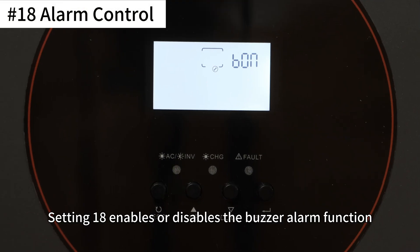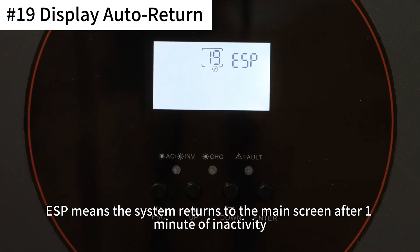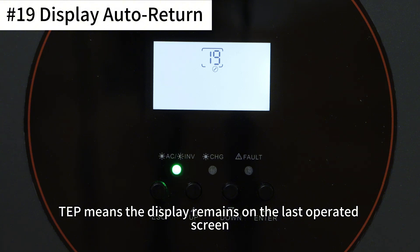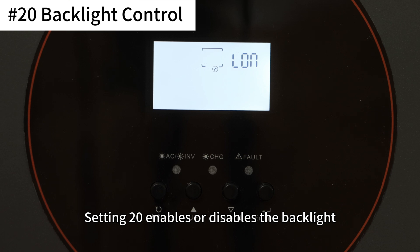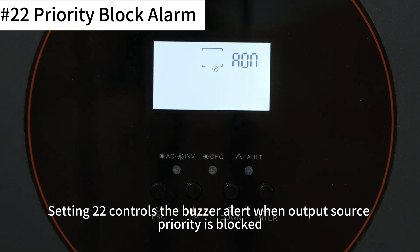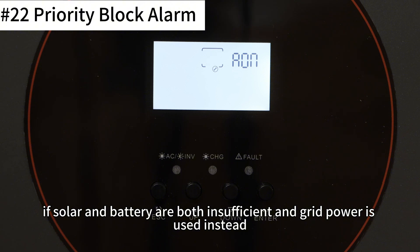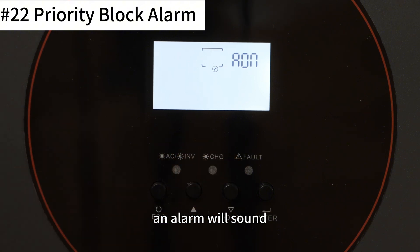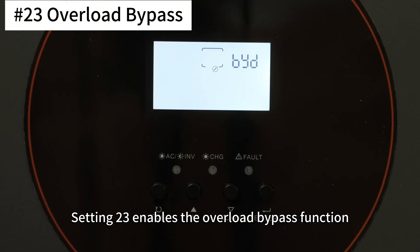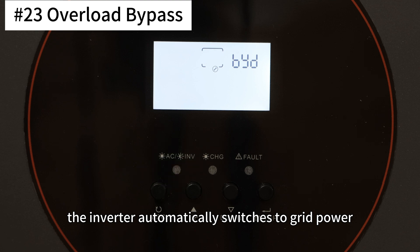Setting 18 enables or disables the buzzer alarm function. Setting 19 controls whether the display auto-returns to the main screen: ESP returns to the main screen after 1 minute of inactivity, while TEP means the display remains on the last operated screen. Setting 20 enables or disables the backlight. Setting 22 controls a buzzer alert when output source priority is blocked — for example, in SBU mode, if solar and battery are both insufficient and grid power is used instead, an alarm will sound. Setting 23 enables the overload bypass function: when overload occurs in battery mode, the inverter automatically switches to grid power.